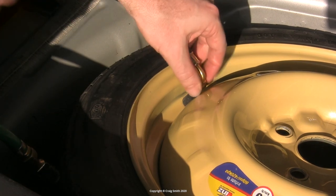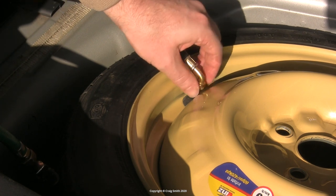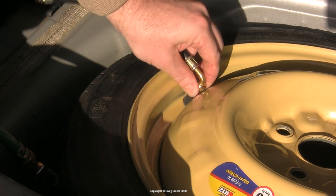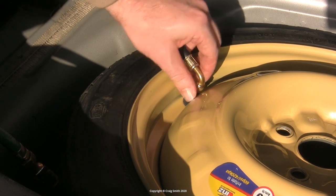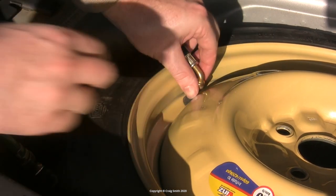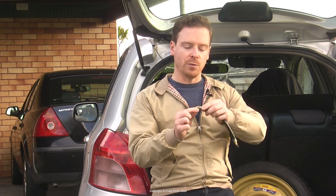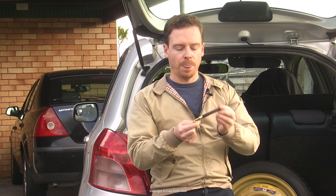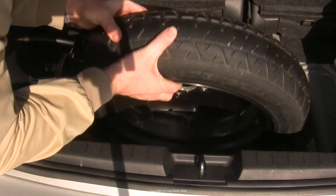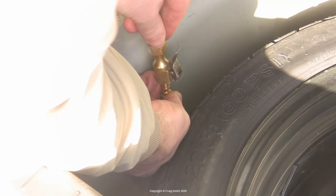To install it, take off the plastic cap on the original wheel, then attach the brass fitting on this hose. As you do it you'll lose a little pressure, so do it as fast as you can and do it up nice and tight. It will swivel on the adapter, so you can rotate the hose into the correct orientation, wrap it around the wheel, put the wheel back in place, and then inflate the tire to the proper pressure.